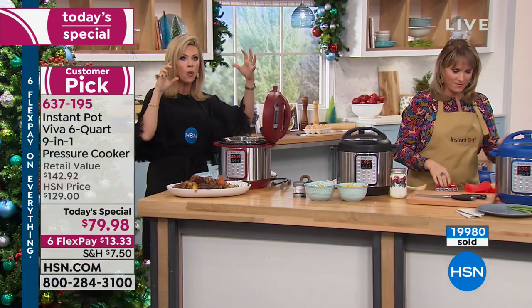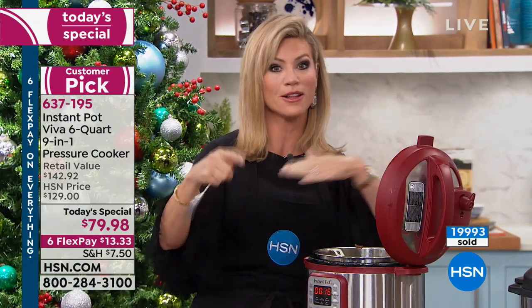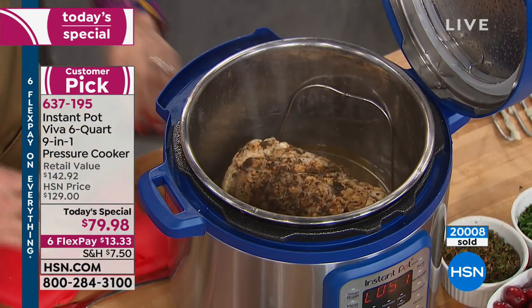There is not another one-hit-wonder that can do everything that this Instant Pot can do. You've got maybe one more chance, and this is going to be an abbreviated presentation. With only a couple thousand left, they could all go right now.